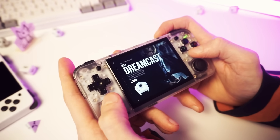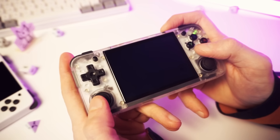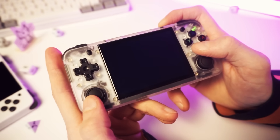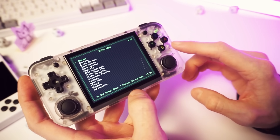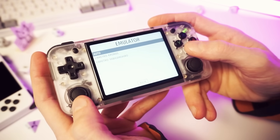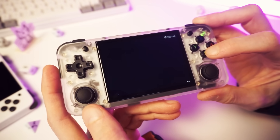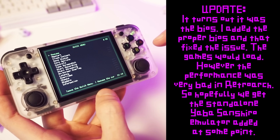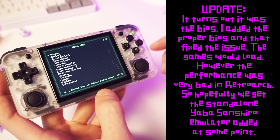Moving along to something a little harder — let's try some Sega Saturn. So this isn't working — just a black screen. The RetroArch menu works so it hasn't crashed, it's just that the game isn't working. Let's try a different emulator core. Saturn's not working — I'm not sure what's going on there. I'll have to do some tinkering around, but I'm not going to bother right now.